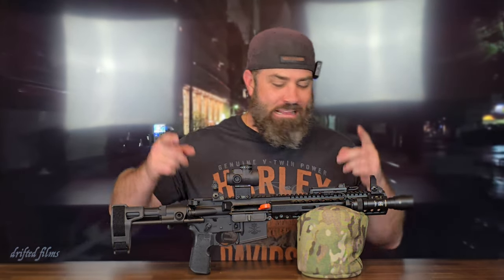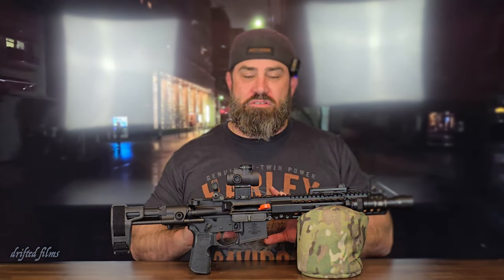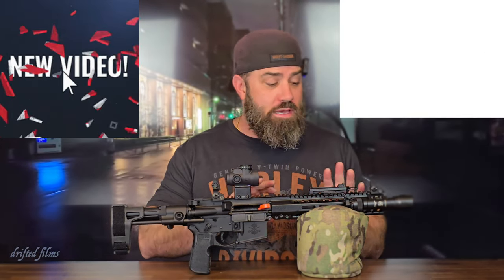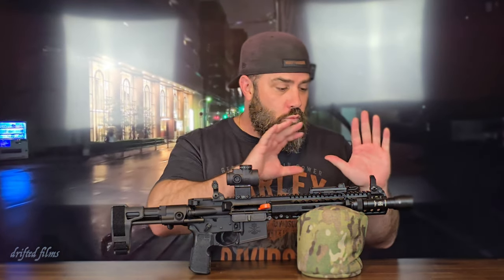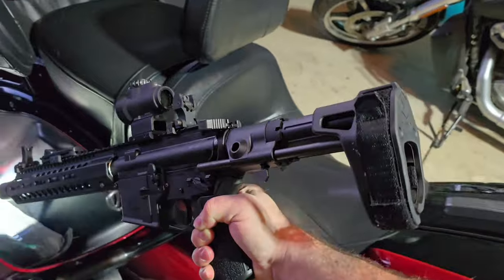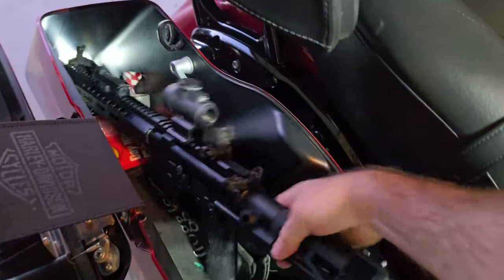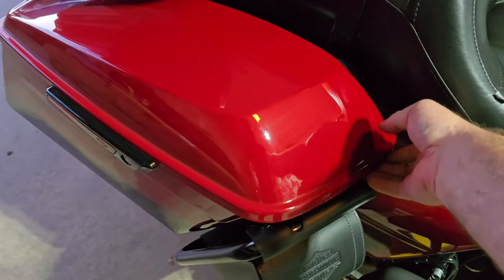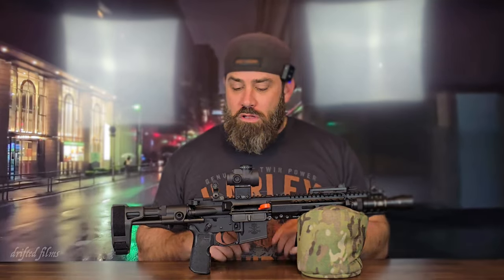Chef's kiss to how badass this thing turned out — I mean, this thing looks badass, I can't wait to shoot it. If you're wondering why I chose the furniture and accessories that I did with this build, now's a really good time to hit the subscribe button and turn on all notifications, because I will be explaining why I chose what I chose to make the perfect truck and motorcycle saddlebag gun. This pistol will be accompanying me across the country on long rides to make sure I have enough firepower if I ever need it.